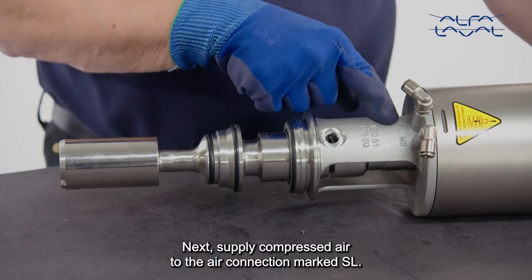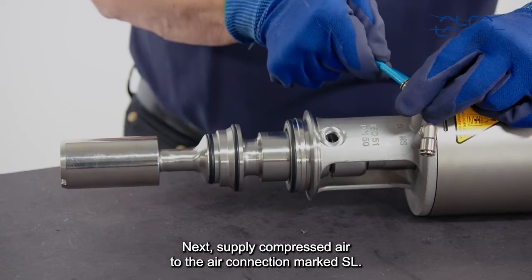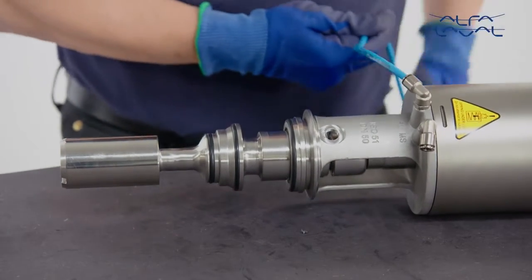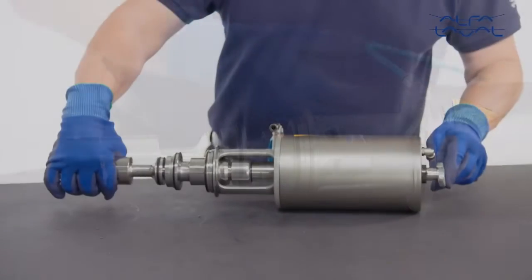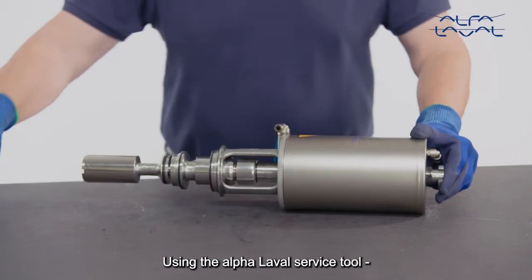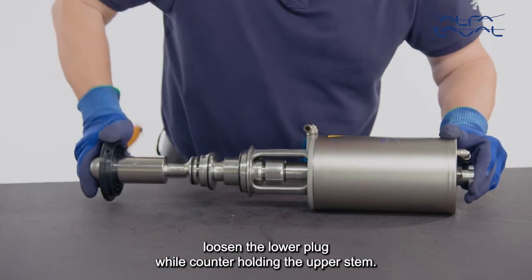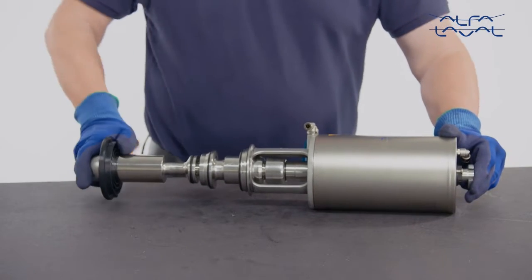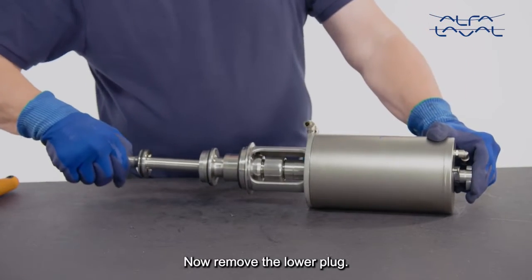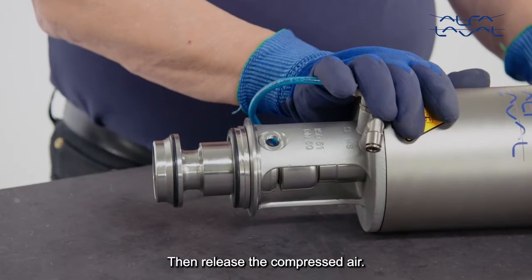Next, supply compressed air to the air connection marked SL. Using the Alfa Laval service tool, loosen the lower plug while counter holding the upper stem. Now remove the lower clamp. Then release the compressed air.